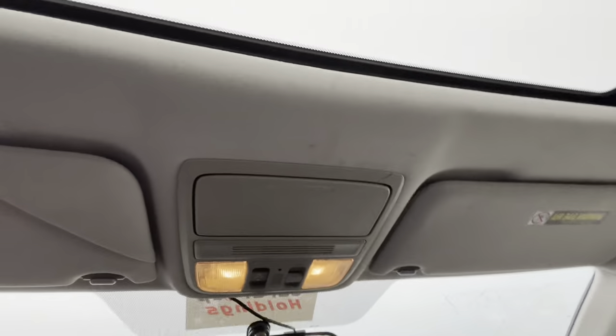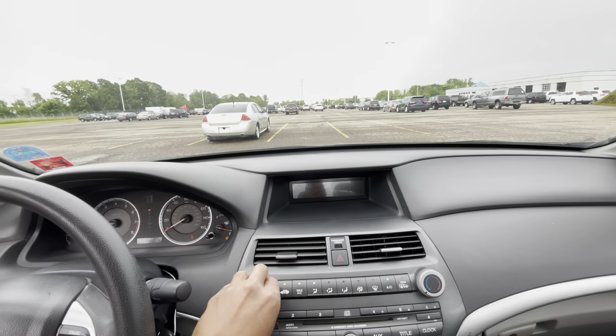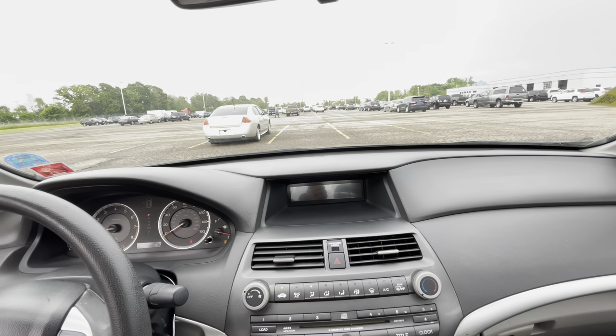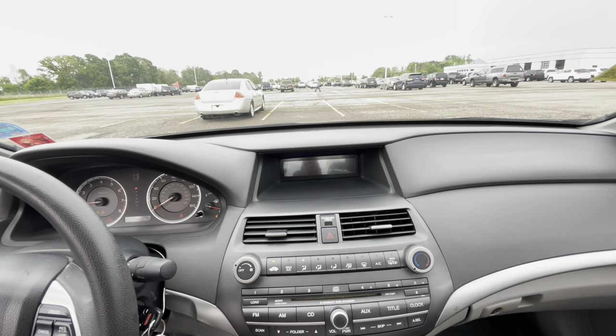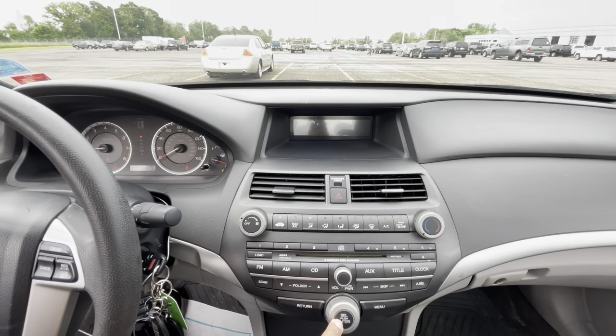Windows are working. Fans working. Let's see if we can get this radio to come on. The radio is not coming on — it doesn't say 'code' either, so we'll come back. Let me cut it off and move on to something I really, really like.